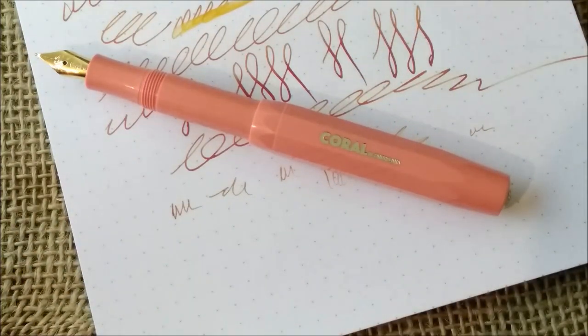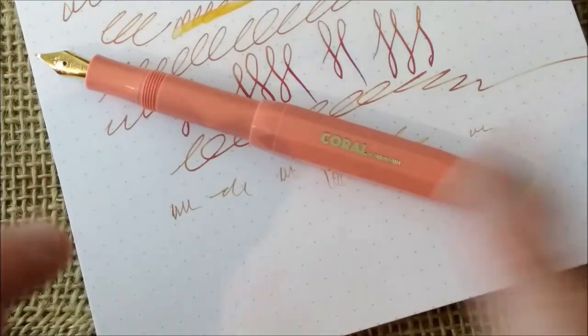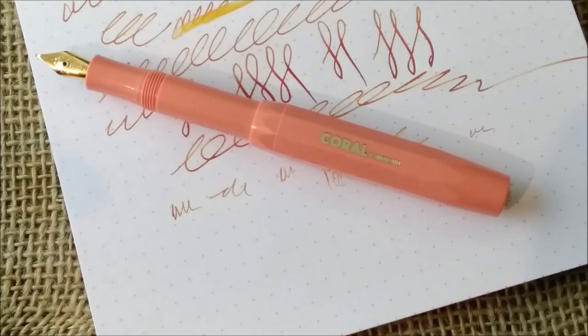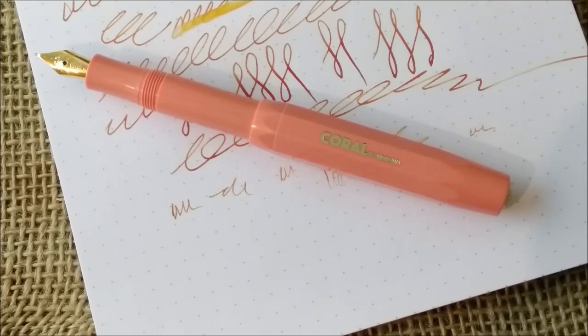This is all for today. I have to thank Frank from Fontoplumo for sending me these two very interesting pens. They are available at the website in both versions and various nib widths, so check them out if you want to grab one. And I have to thank you all for watching my videos and following me through these very long ramblings about Caveco pens. I hope you liked this and found it useful - please leave your comments below and talk to me about Cavecos because I love it. See you next time!